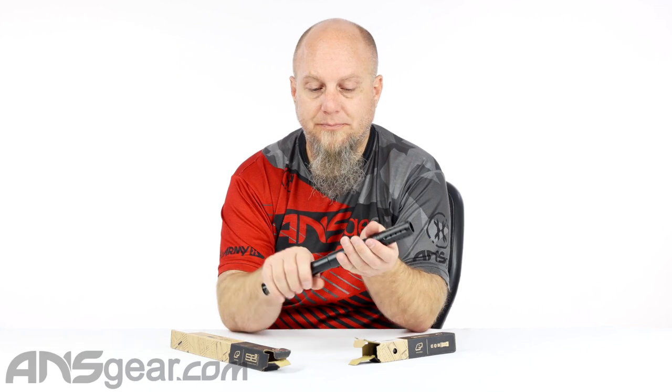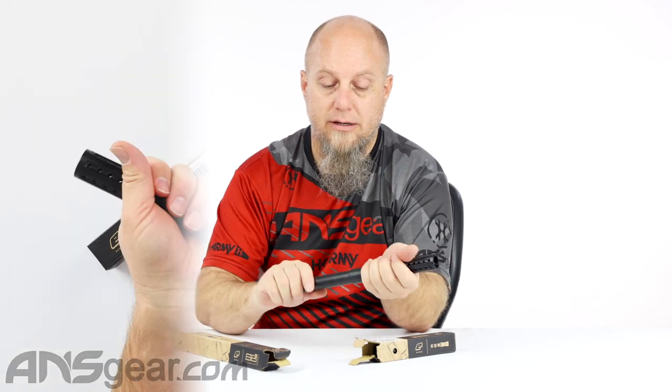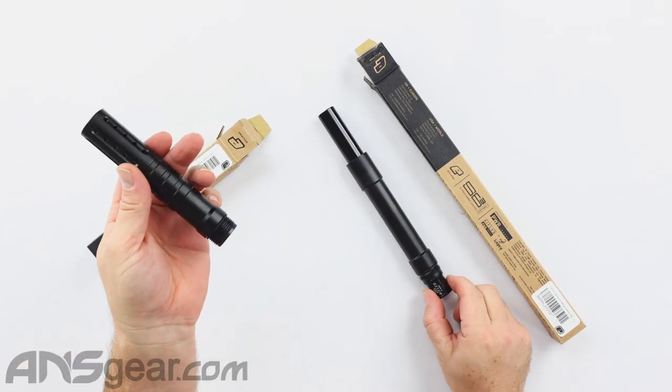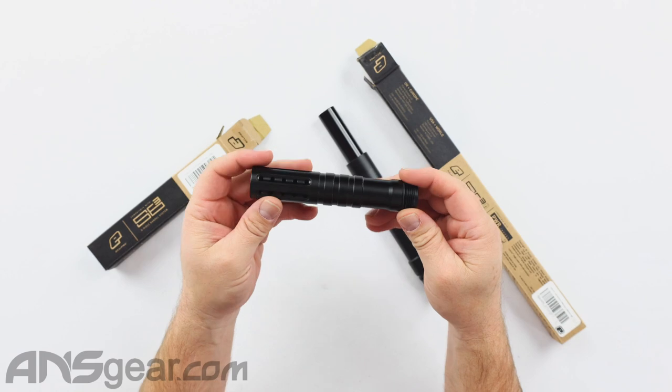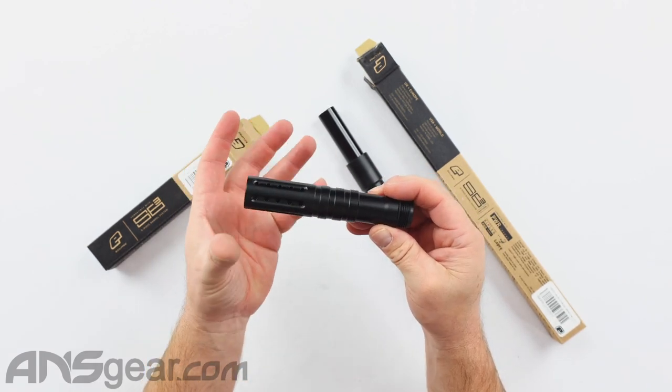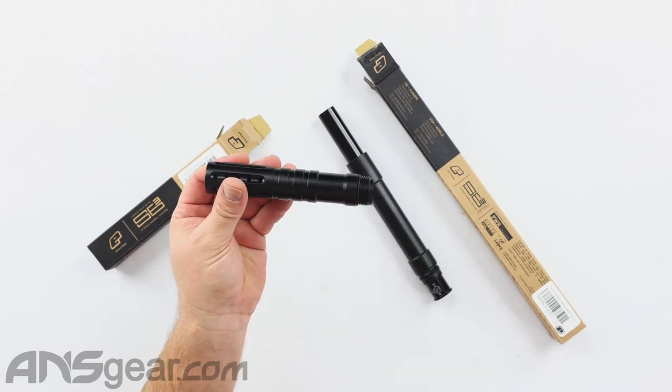With our tactical barrel, let's break down the pieces real quick. We've got our back on the tactical barrel, we have our insert — which we'll talk about in just a second — and then we have our tip, our muzzle brake, and our adapter.